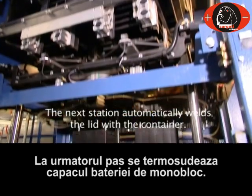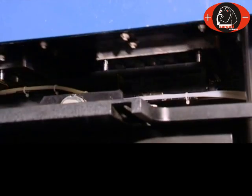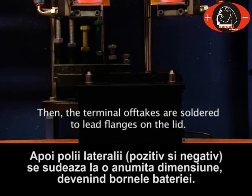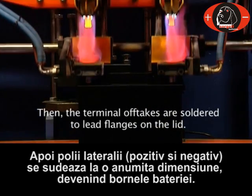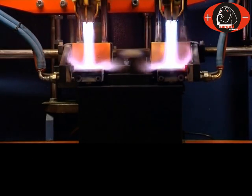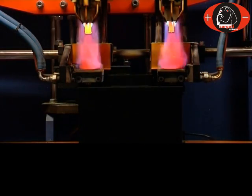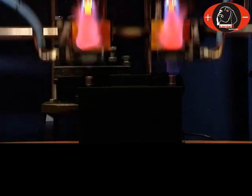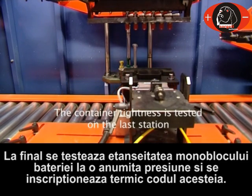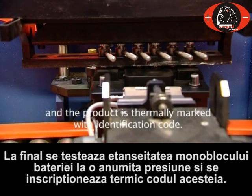The next station automatically welds the lid with the container. Then the terminal off-takes are soldered to the lead flanges on the lid. The container tightness is tested on the last station and the product is thermally marked with an identification code.